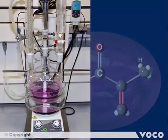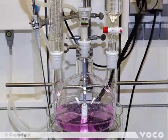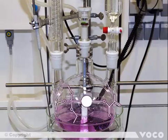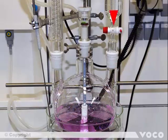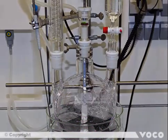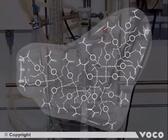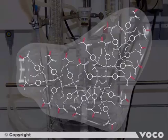The synthesis of the unique Ormocer resin begins with a silane precursor. The organically modified ceramic particles are created by hydrolysis and condensation reactions. The Ormocer resin stands out due to its highly cross-linked structure at its core, and the tremendous amount of linking units represented by the red-marked double bonds.